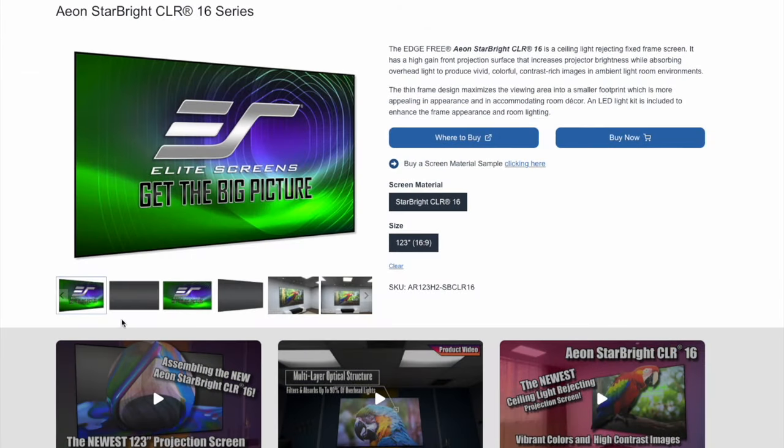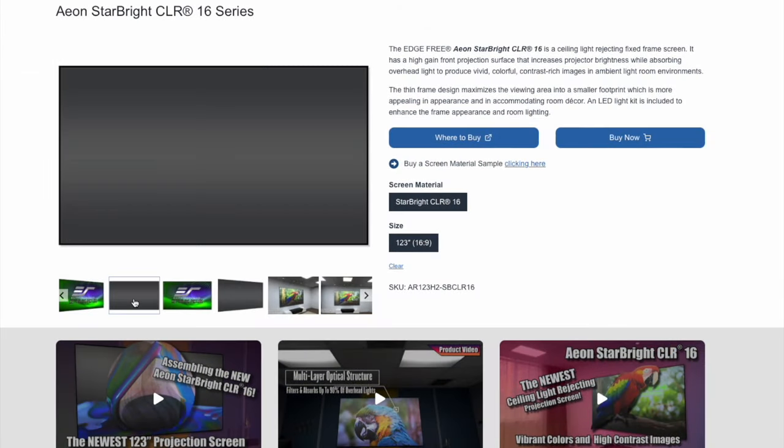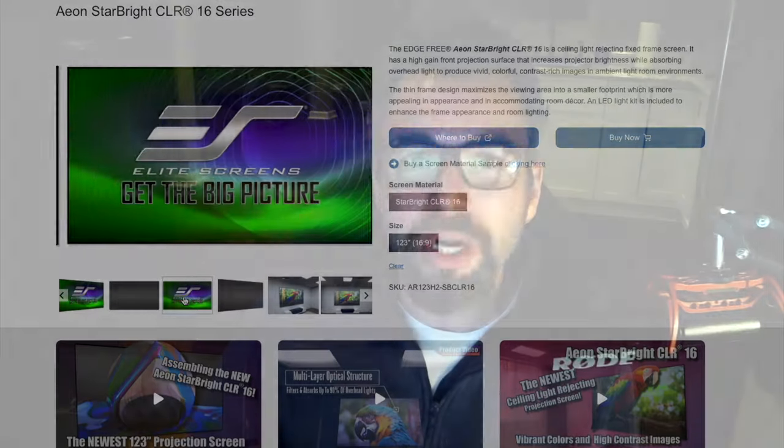Hey everybody, welcome back to the Dangin. On today's episode we're checking out a brand new projector screen from Elite Screens — this is the 123-inch CLR Star Bright projector screen. Stick around.